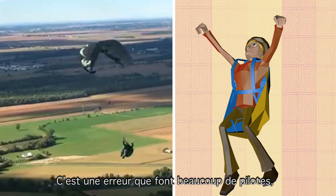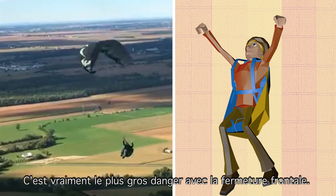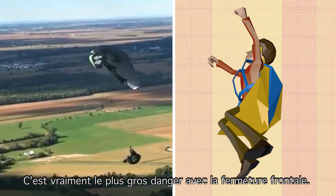This is the mistake that a lot of people make. They just keep a little bit of brake on and it stops the glider from flying again, and it carries on in a stalled situation. This is really the biggest danger with front collapse.